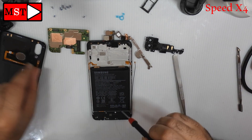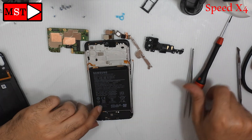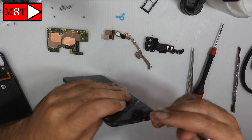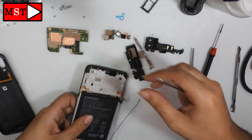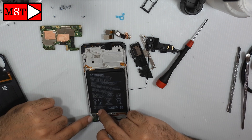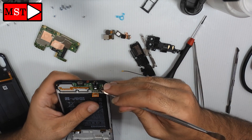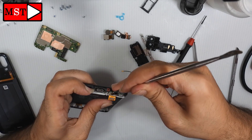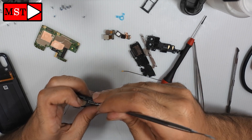Now start removing the bottom screws. This plastic shield contains the loudspeaker and the ringer, and under it we have the charging board. Be careful while removing it — don't push too hard otherwise you will break it. Always handle it with caution. There is adhesive under it, which is why it's difficult to remove. You can heat it before removing it.